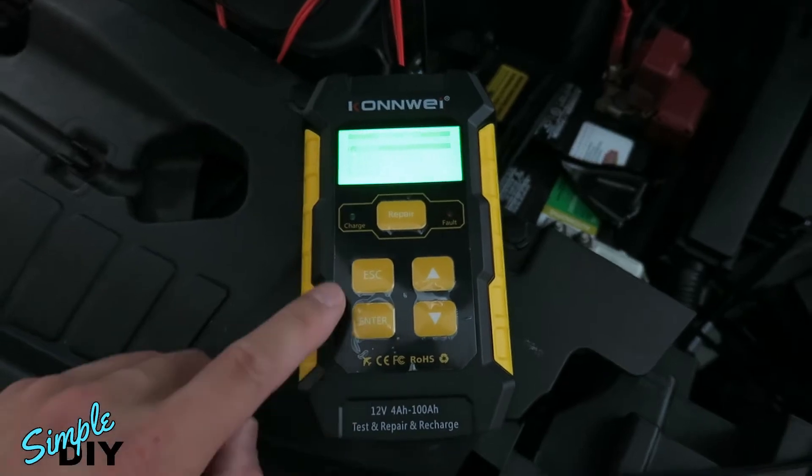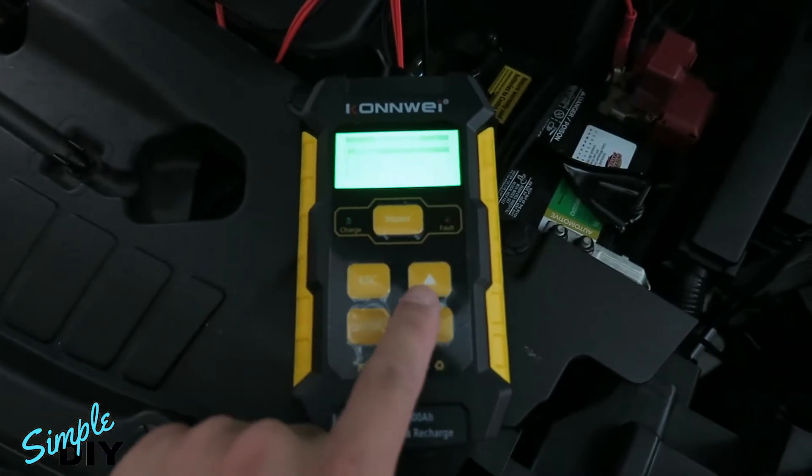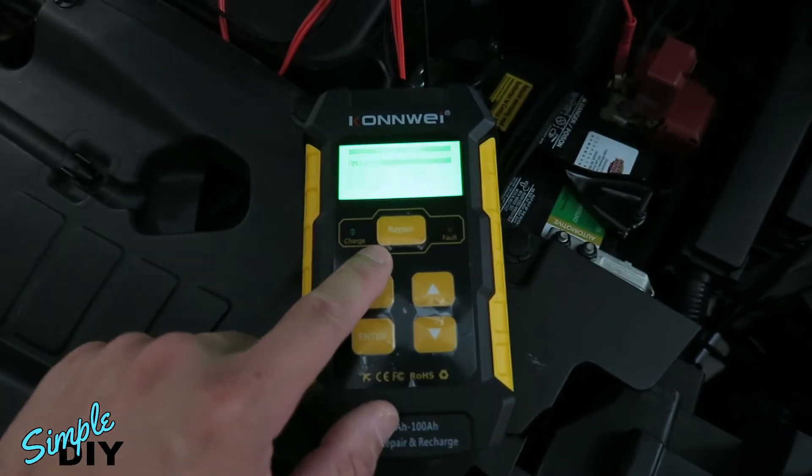To use the tool is very simple. You have the escape button to go back, enter button right here, up select, down select, and the repair button to repair the car battery.